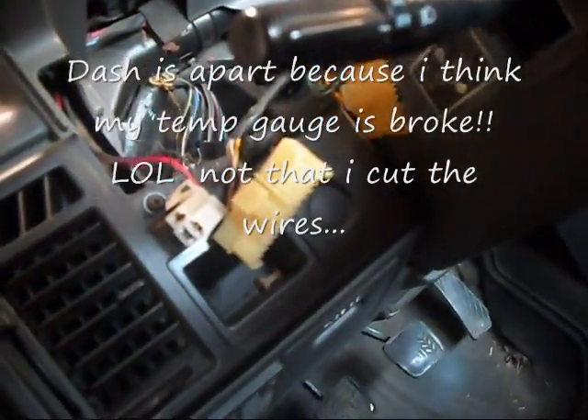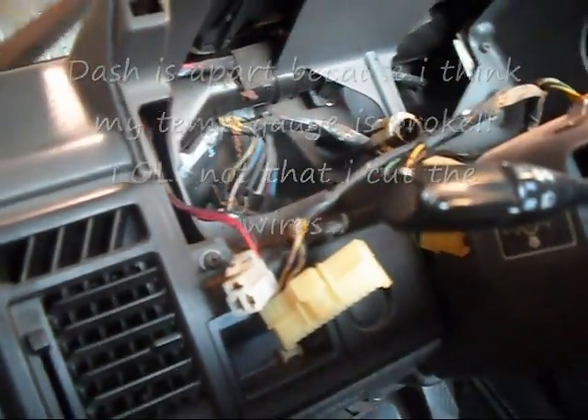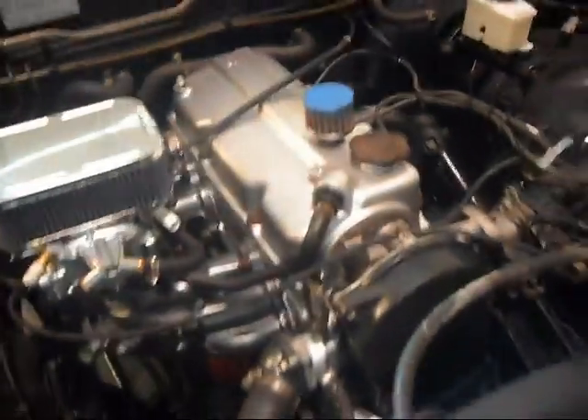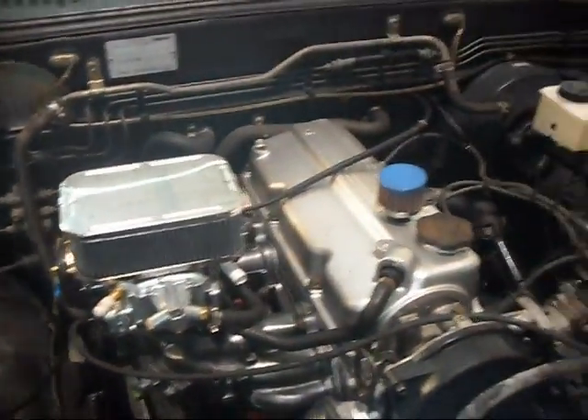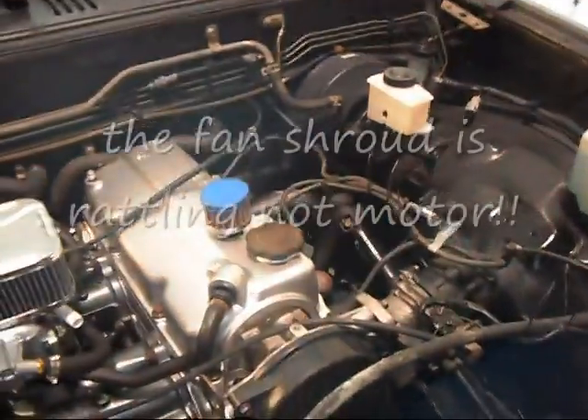I'll show you. Forgive the dash we took apart. Look at that — barely touched the key, fires right up. It's idling a little bit high right now because the choke is going to be on. But I'm telling you, half a dozen people have come over and they're like, man, this motor runs incredibly smooth.